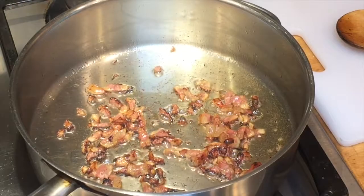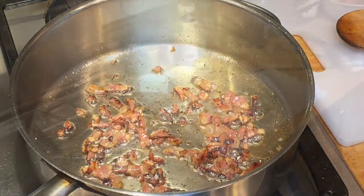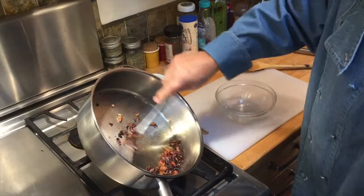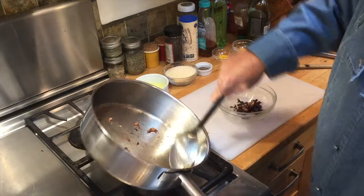With the pan on medium heat, add some olive oil and one-third cup of diced guanciale. If you don't want the rendered fat from the guanciale, strain it and add some extra virgin olive oil to the pan to keep the pasta from sticking.